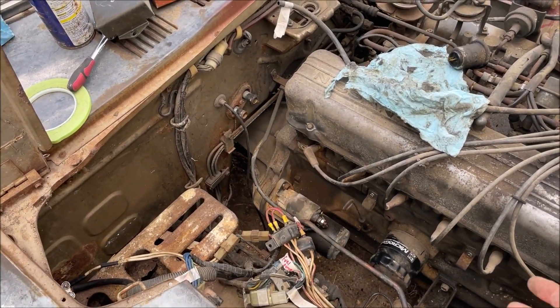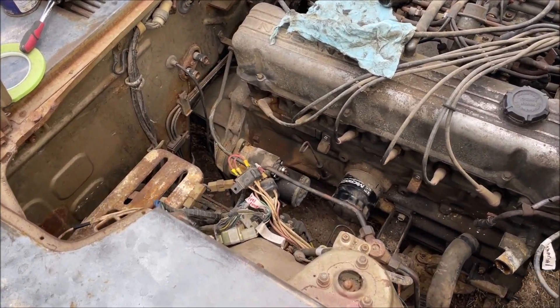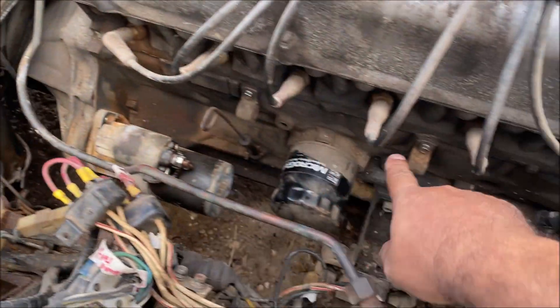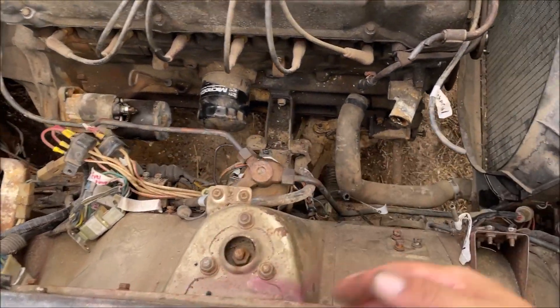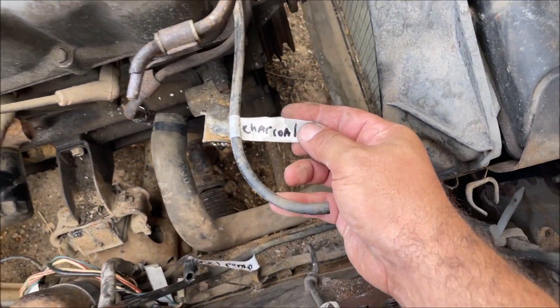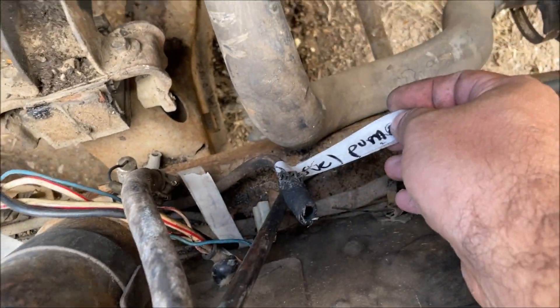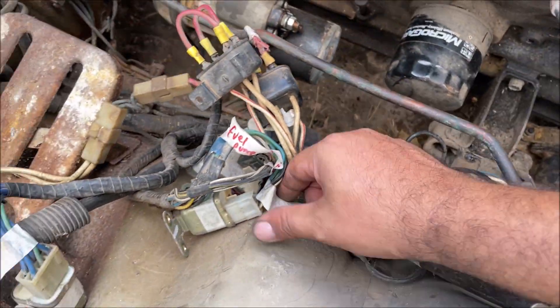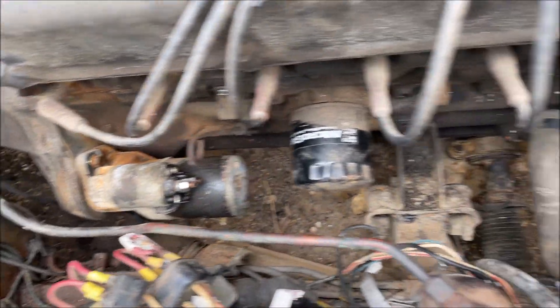Since I've only owned the car for six days and have never worked on one, we're going to do very detailed videos putting the engine back in, covering the correct ground positions on the block, heater hoses, and everything. But for right now, just take everything off — and don't be a dumbass, mark every single thing unless you know it by heart. I don't. First time messing with this car, we have all the relays and everything marked and disconnected.